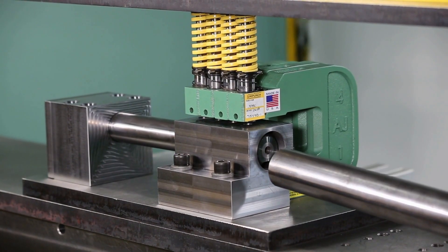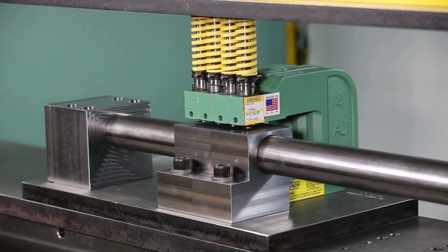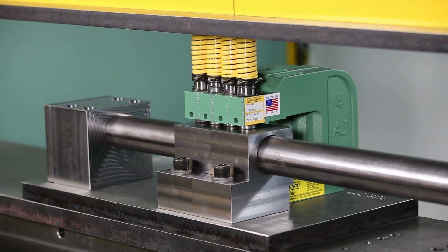When you need a versatile, cost-effective way to accurately put holes in parts, there is no system more flexible than the genuine UniPunch tooling system.